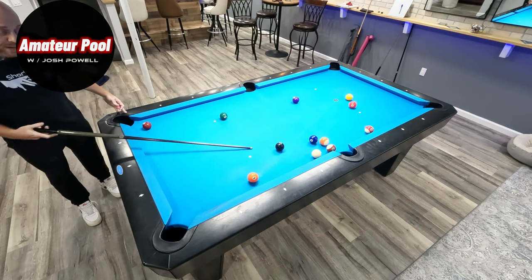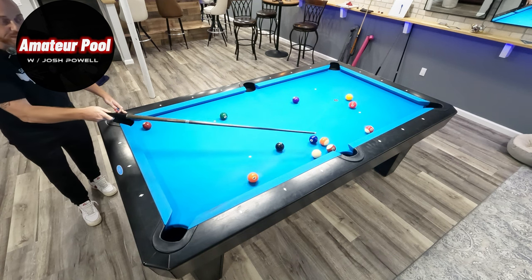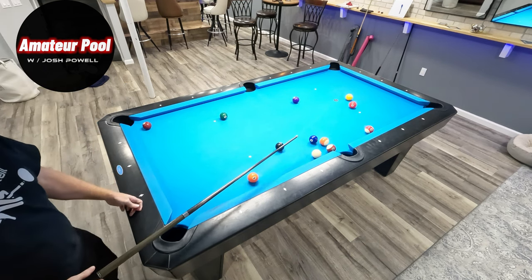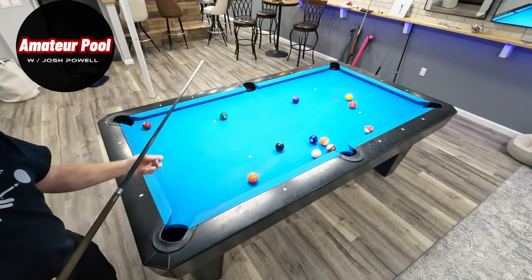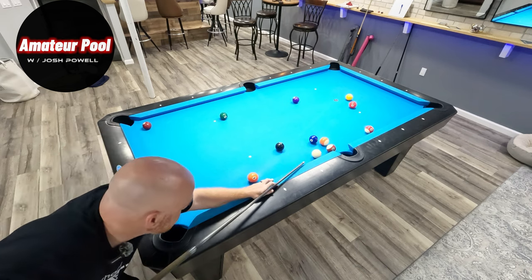Since it's tight I'm going to look for another option. I like the eight in the side from here, believe it or not, because the two kind of makes this a bigger pocket. Depending on where I end up here I might try shaping for the eight up there, but it does go in this corner as well if I need it. It's nice and easy here.